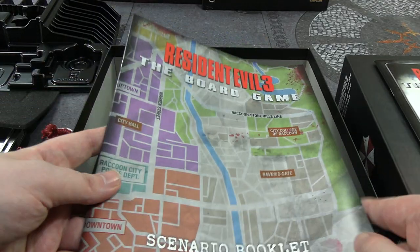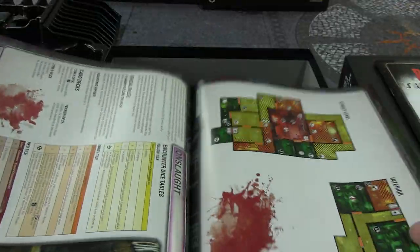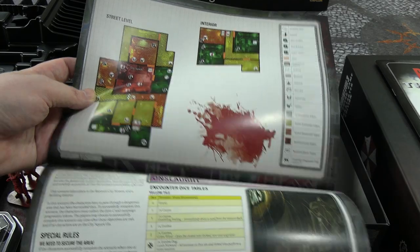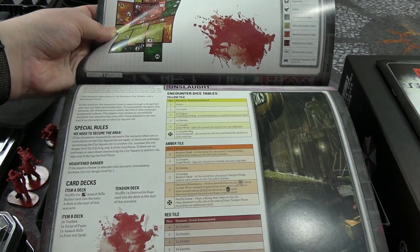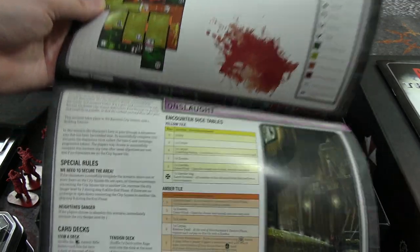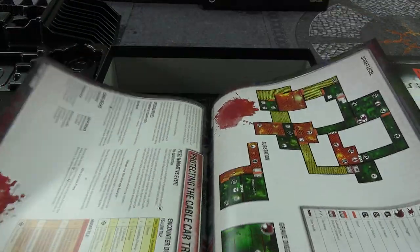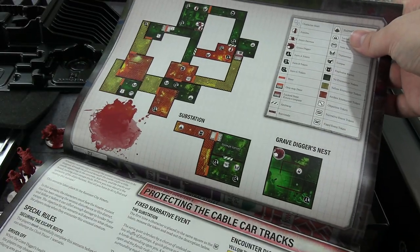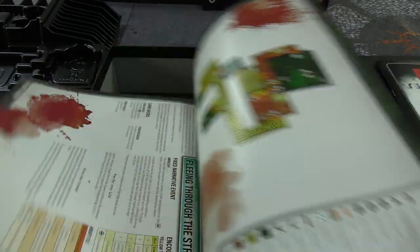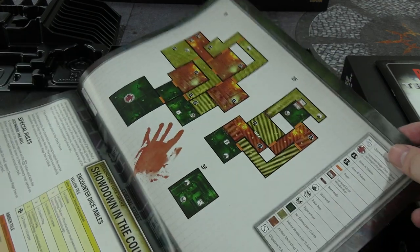I can't believe they only did the campaign map on rubbish paper and not at least a bit of card. The scenario booklet covers each area you go to — it goes into more detail about individual levels, which look exactly like the levels in Resident Evil 2 did: encounter tables for how dangerous each room is. I think this game is more about individual small maps as opposed to super huge ones, which I actually like — bite-sized missions, pardon the pun.